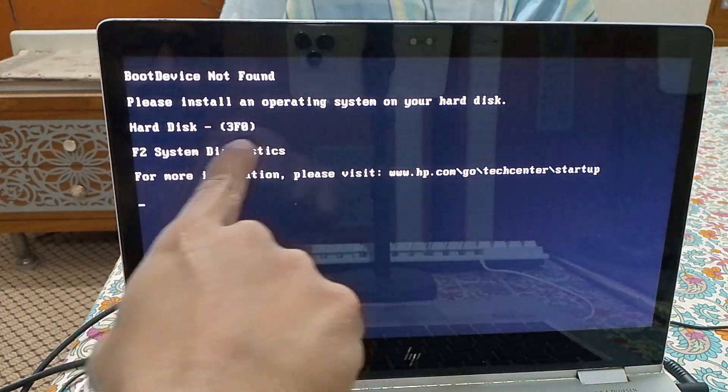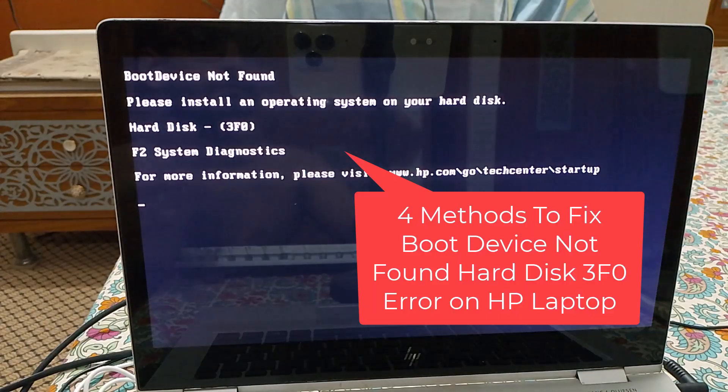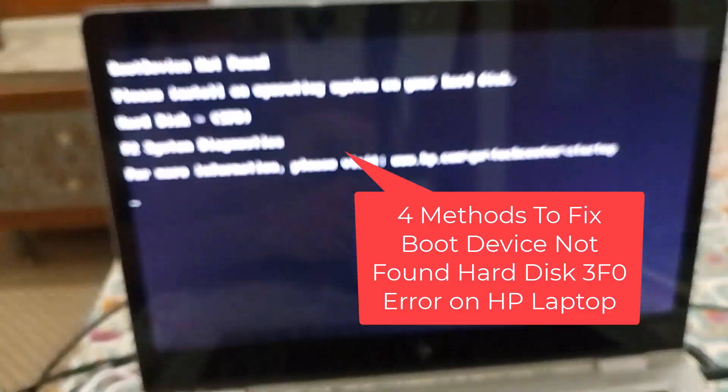Hi friends! In this video, I will share four ways to fix boot device not found hard disk 3F0 error on HP laptop. So let's get started.